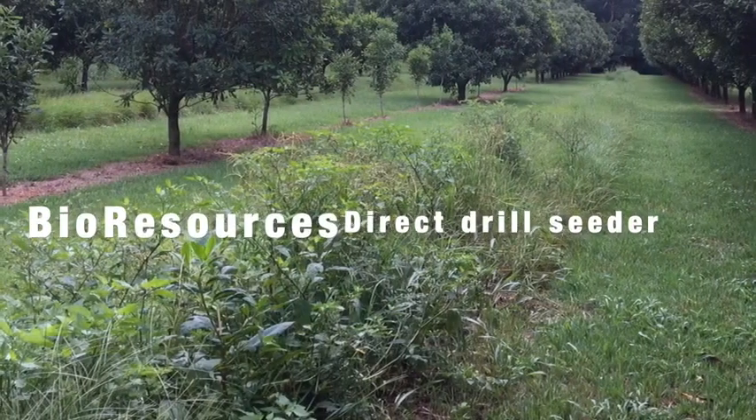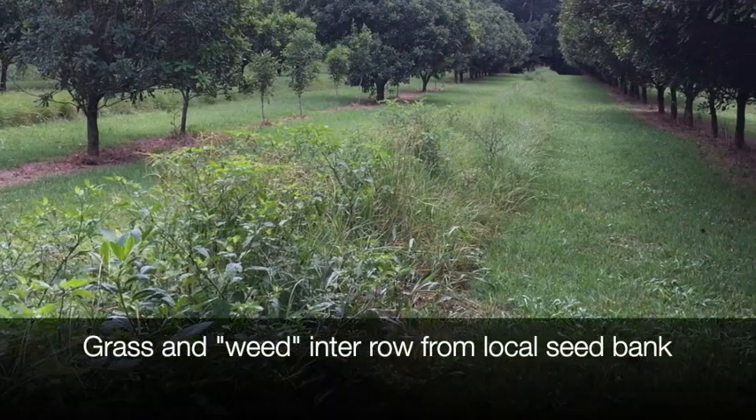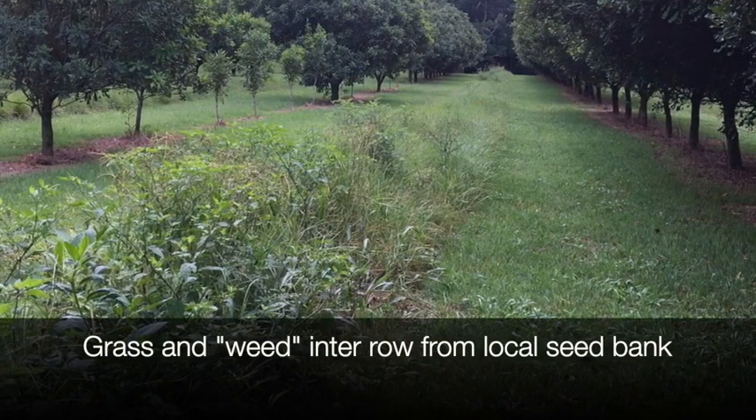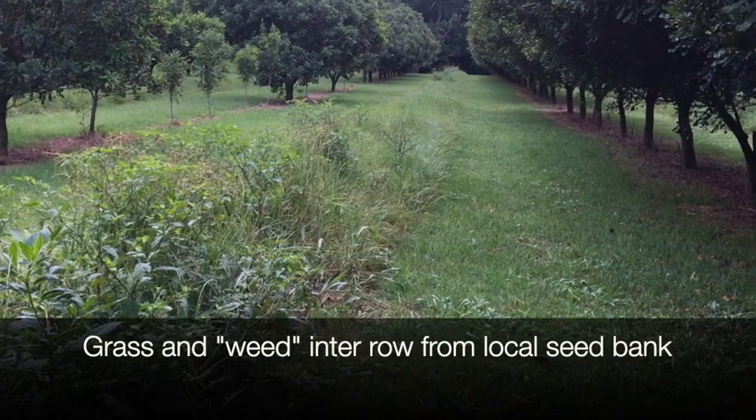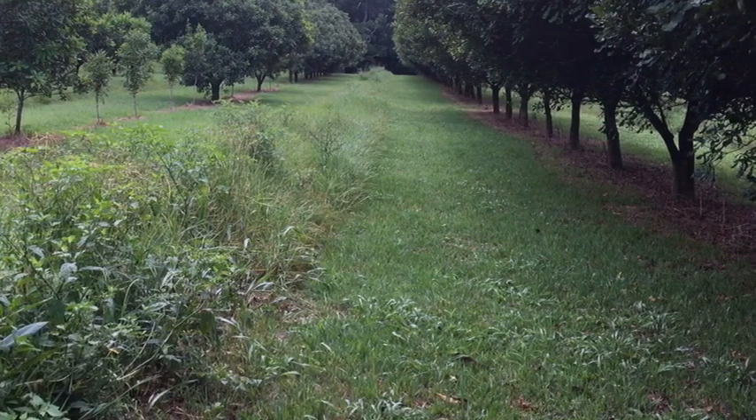This is just a quick video about our new disc planter. This is a typical inter-row where the weeds and grasses have come up from the local seed bank. It's quite effective but we would like to plant a lot more.